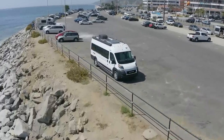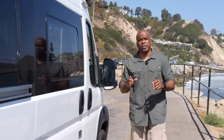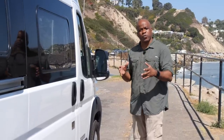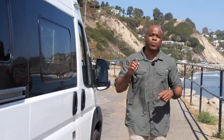Good afternoon everyone. My name is Marcus Stokes and I'm here in sunny Southern California to show you the brand new Winnebago Travato 259GL. This technically is a prototype model, but it will be going into production soon. The team at Winnebago has spent the last several months, if not years, looking at the 59G and determining what they can make better.